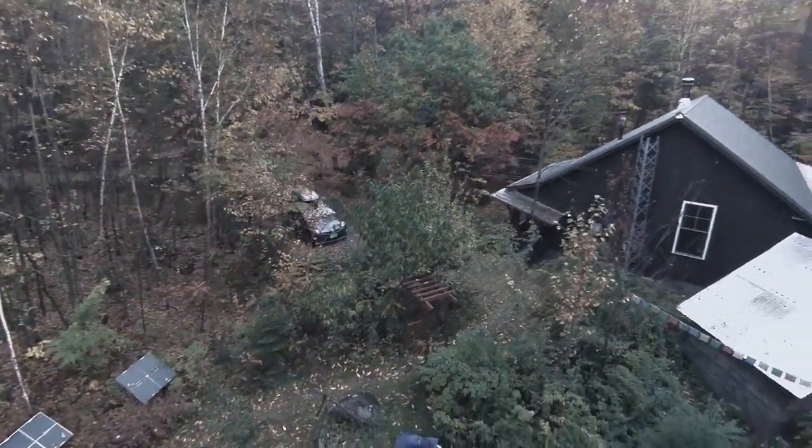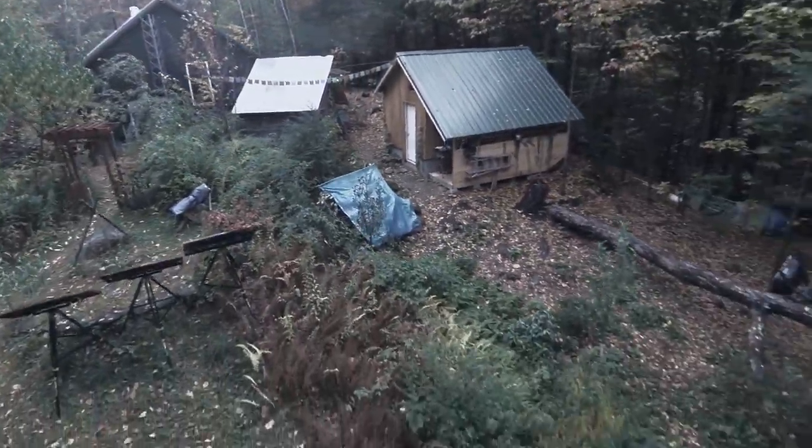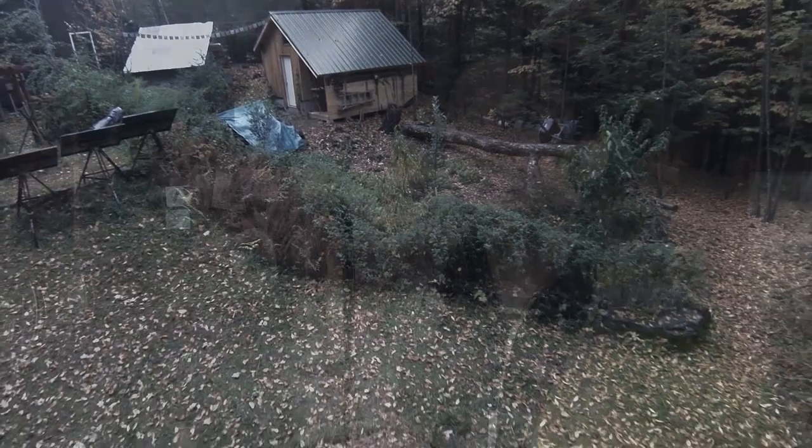Hey everybody, this is Praxis and I'm here at the original homestead. The place is still here. Amber's been utilizing it while she's been going to university, but right now it's the holiday break season and she's down at Red House with us, and this place has been vacant for the past two weeks.